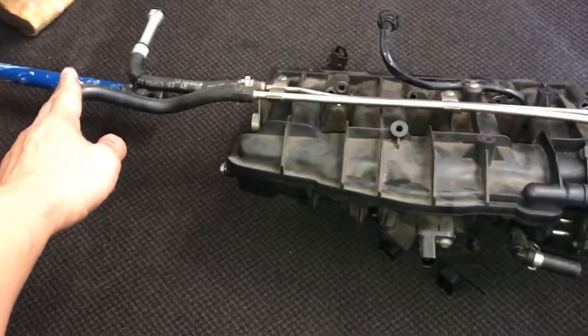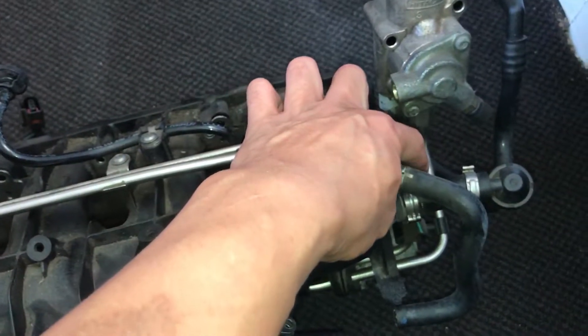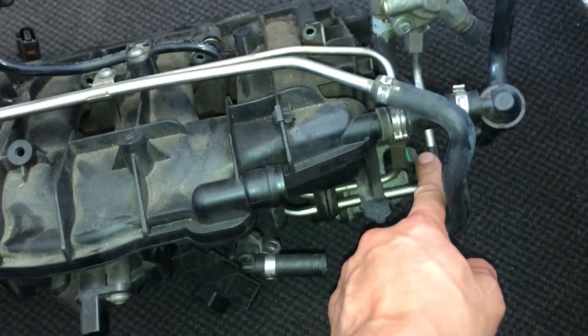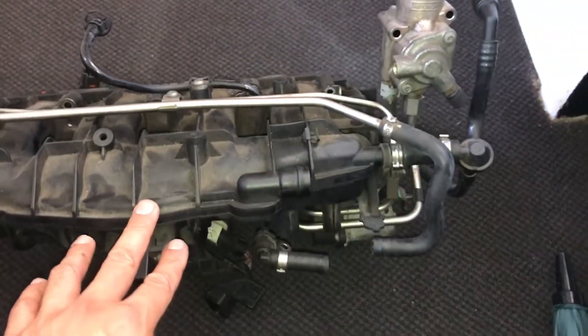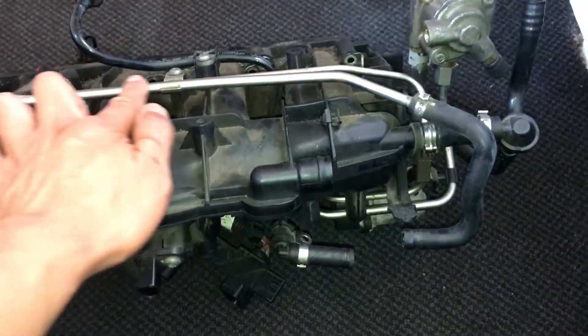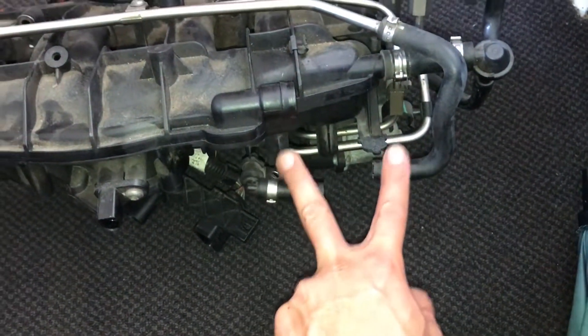This is a very common issue for Audi TT owners, Golf Mark 5 owners, or any owner with a 2-litre TFSI. I'm pointing out some of the lines here — what I'm showing now is the high pressure fuel pump, the fuel rail, and the line in front, which is part of the EVAP system.